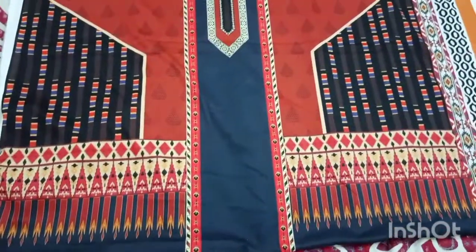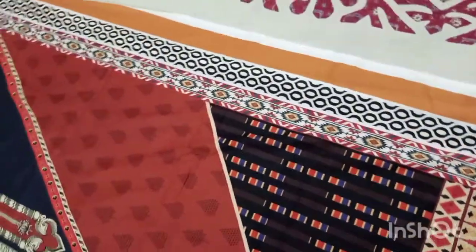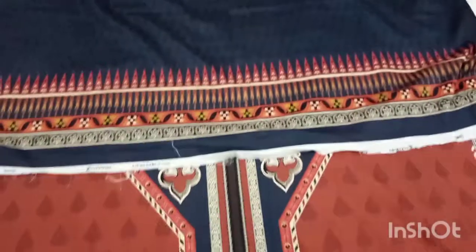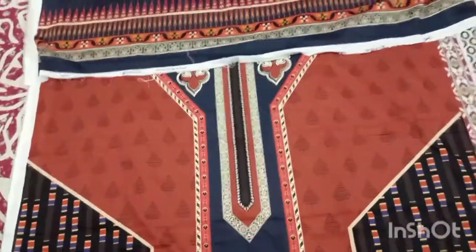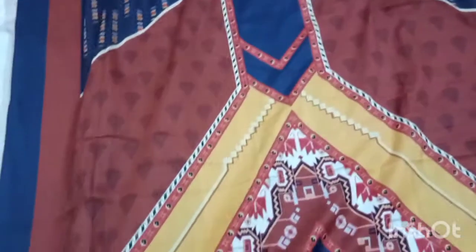This look is very nice. This is the front side. This is the neck. These are extra borders — you can make a very good design with them. These are the sleeves. The fabric is very good. I will show you the back side. This looks very beautiful.